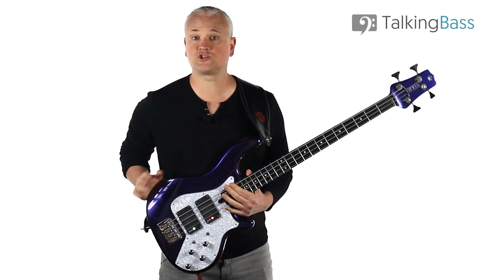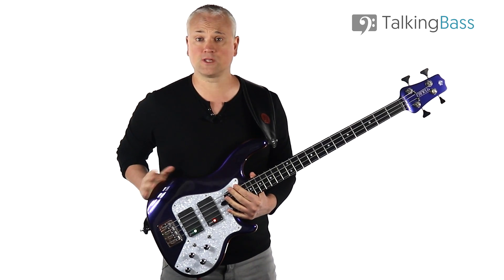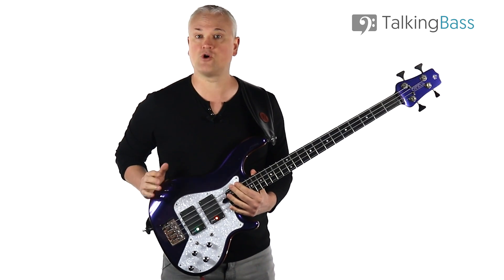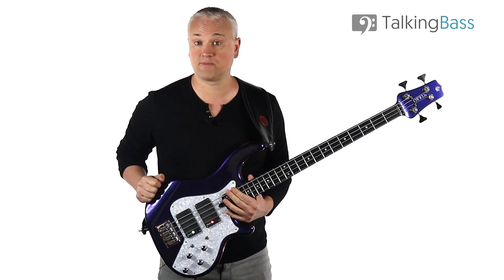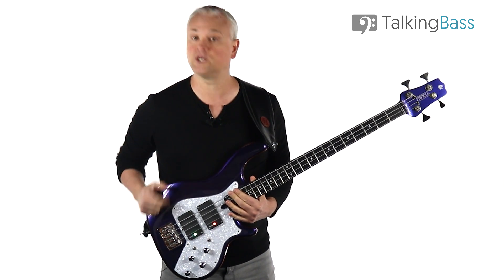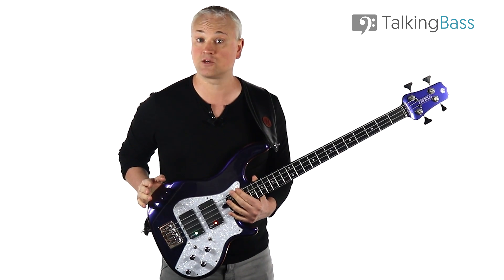As always, the tab and sheet music is all there over at TalkingBass.net, just click that link in the info below. Also, like the video, subscribe to the channel, and leave a comment below. Remember to check out the free Talking Bass membership over at the website, where you'll find a whole community of over 100,000 bass players chatting in the forums and groups, as well as all the other learning resources and downloads like the Scale Reference Manual eBook. It's all free, so just sign up today and join a great bass community.